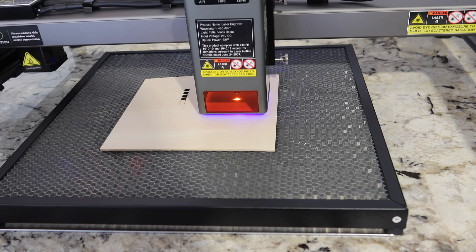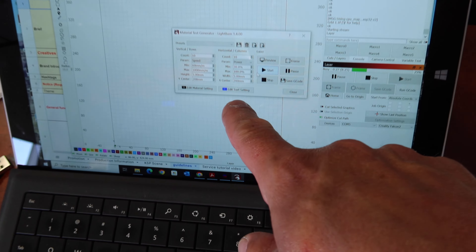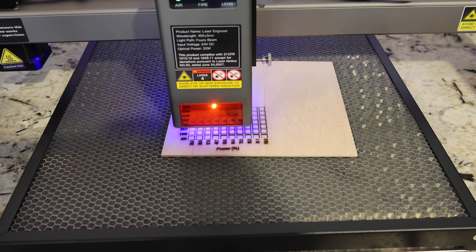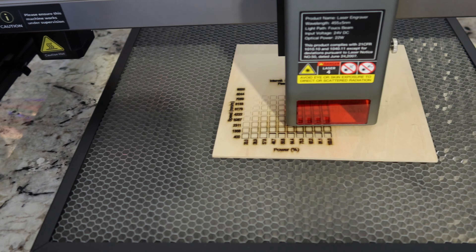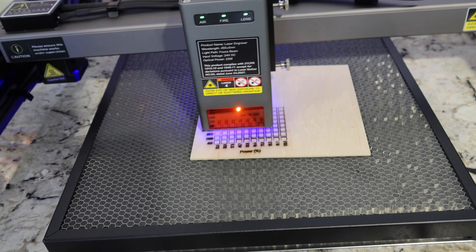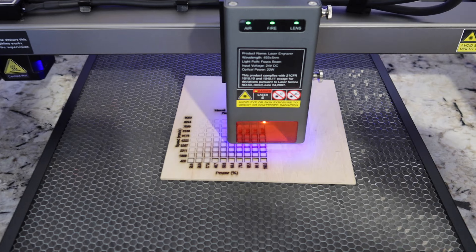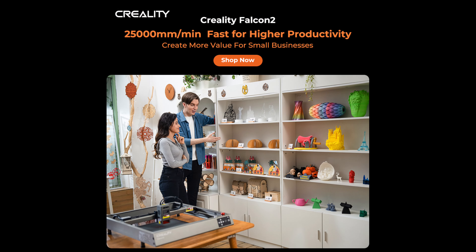We put down the aluminum sheet along with the honeycomb, and we're going to run some tests on the machine. I've downloaded LightBurn, which is not a free program — you have to pay for it — but I'm on a 30-day free trial. I have zero experience with this stuff. A lot like a 3D printer we did recently, this is completely new to me. It seems more complicated than the 3D printer software, but I'm sure we can work through it. I've gone to laser tools test and I've hit the frame button, which frames out the printing area.